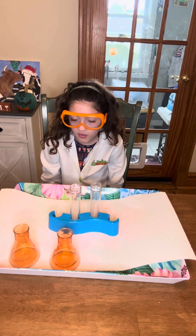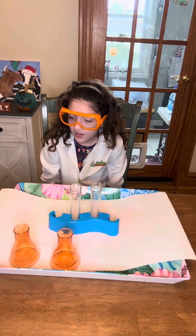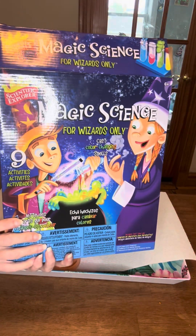Hi, welcome to Science with Grizzly. Today we're trying the Hocus Pocus powder. That's right - we are doing another experiment from our magic science kit by Alex Brand.